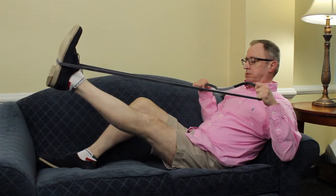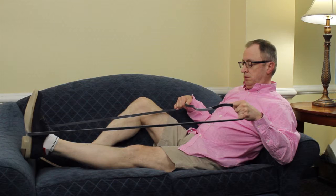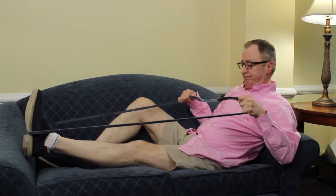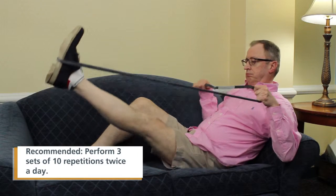If you are unable to lift your leg independently due to pain or weakness, a towel or TheraBand can be used to support and assist in this exercise. Perform slowly, focusing on control to maximize muscle performance.